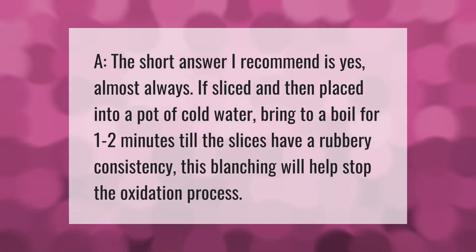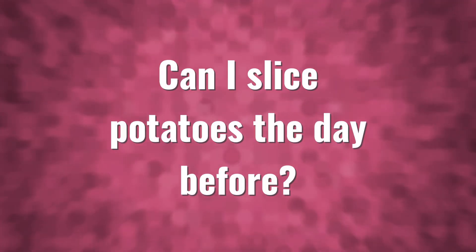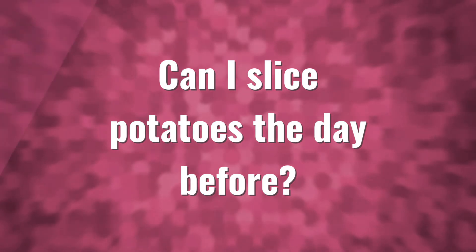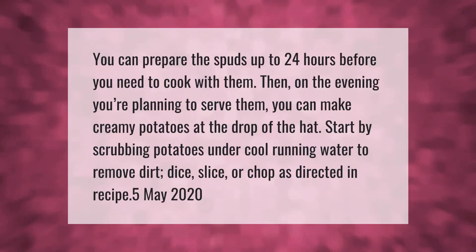Blanching helps stop the oxidation process. You can prepare the spuds up to 24 hours before you need to cook with them. Then on the evening you're planning to serve them, you can make creamy potatoes at the drop of a hat.